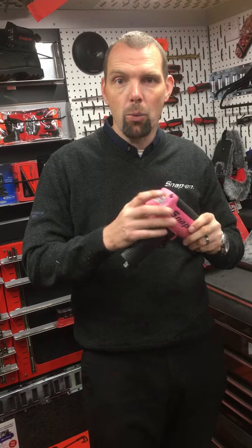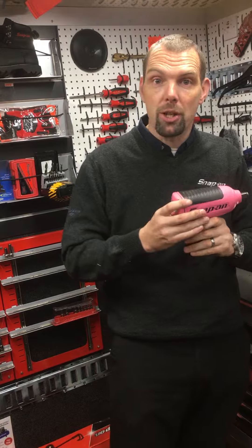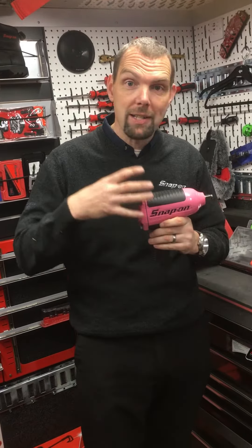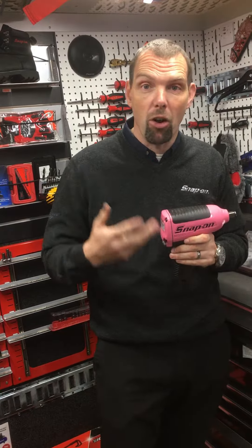The business end at the back, which is where all the air is coming in, is actually a seven-vane motor. You would normally find most guns will have a five-vane. The Snap-on gun has a seven-vane motor, which means it spins up faster and can obviously deliver a lot more power.